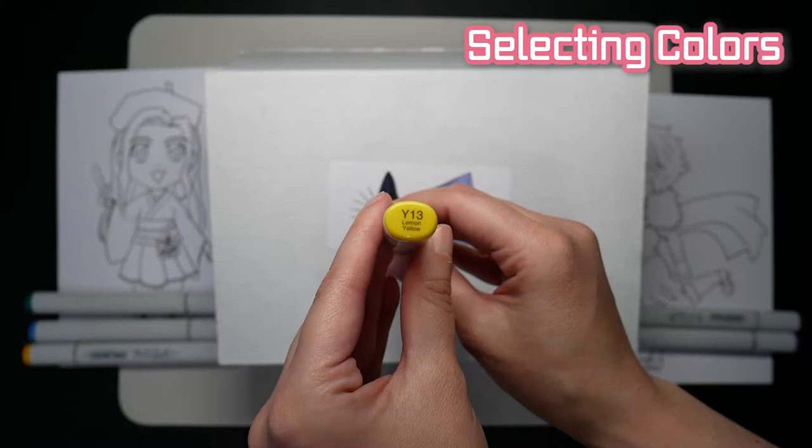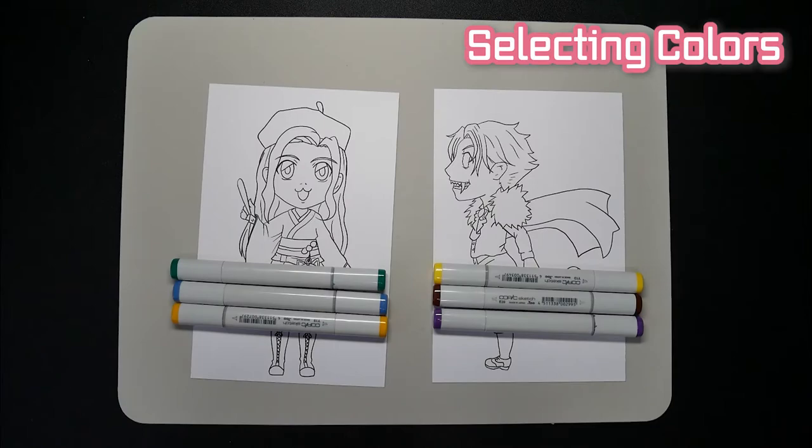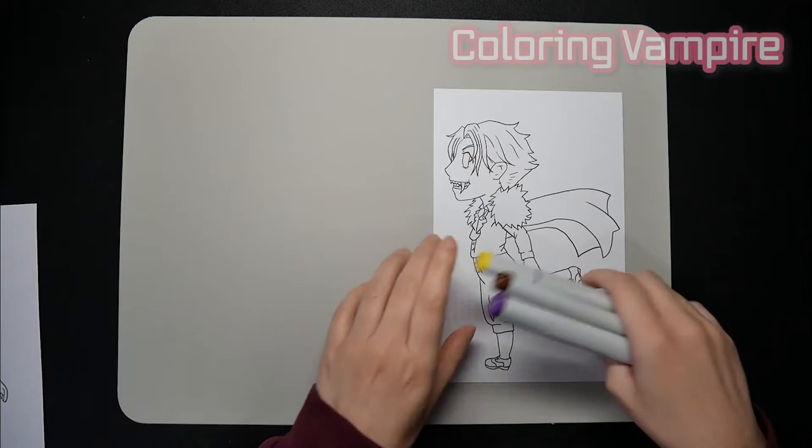And the marker is... Lemon Yellow. Yellow is really showing up in a lot of my art recently, but here's the colors I selected one more time. And let's get started.